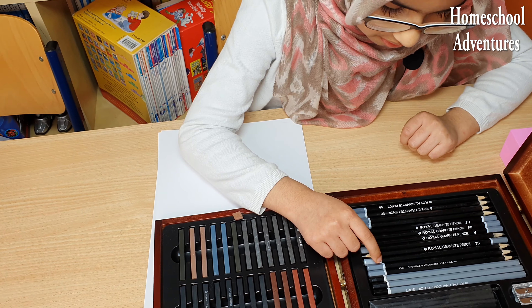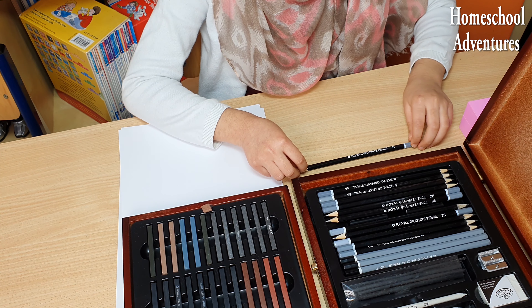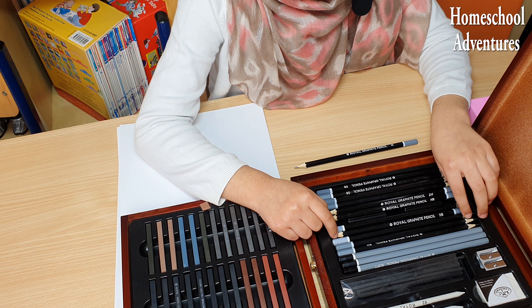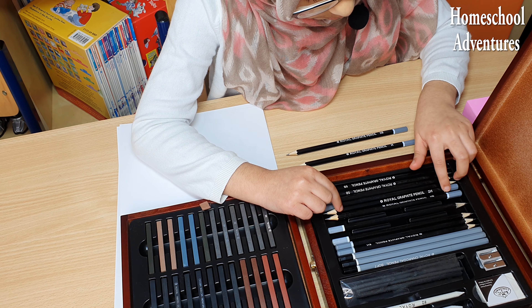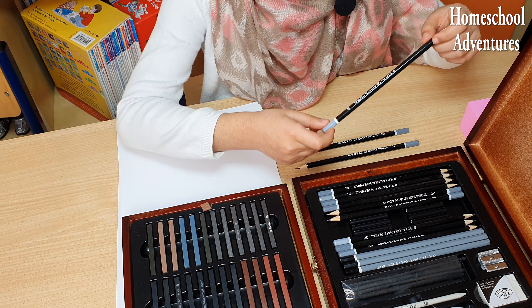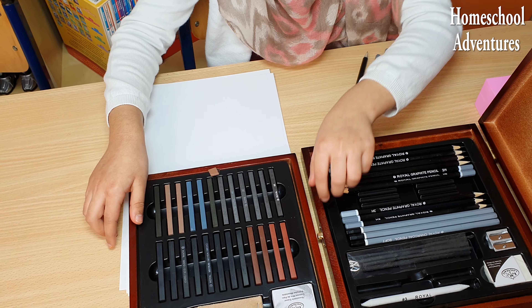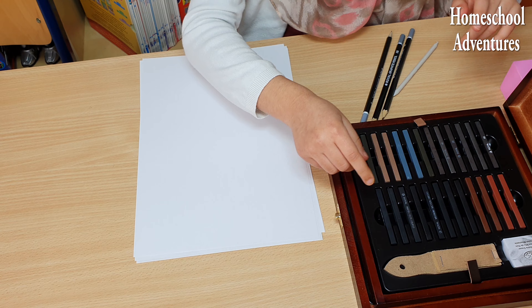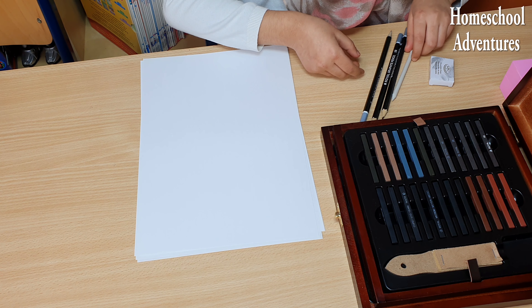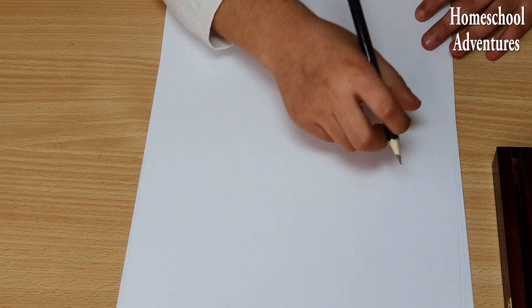I wonder which pencils I should use. I think the best way is to first take a really light pencil to lightly sketch. I'm going to choose sketching H, and also a B pencil, and I think I'm going to use a blending stump. You should remember that you need an eraser — really important! Okay, so let's get started. I'm going to be drawing an anime girl wearing a scarf.